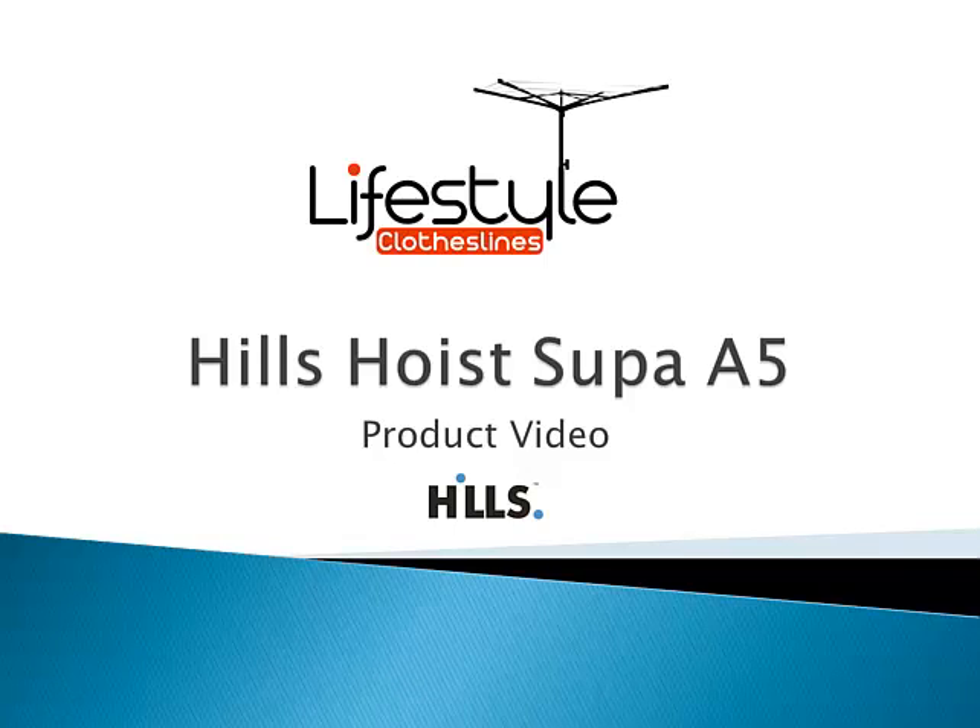Hello and welcome to Lifestyle Clotheslines. This is a brief product video talking about one of our fixed head rotary clotheslines by Hills. This is the Super A5 model, the larger of the two Super A Hills hoists.